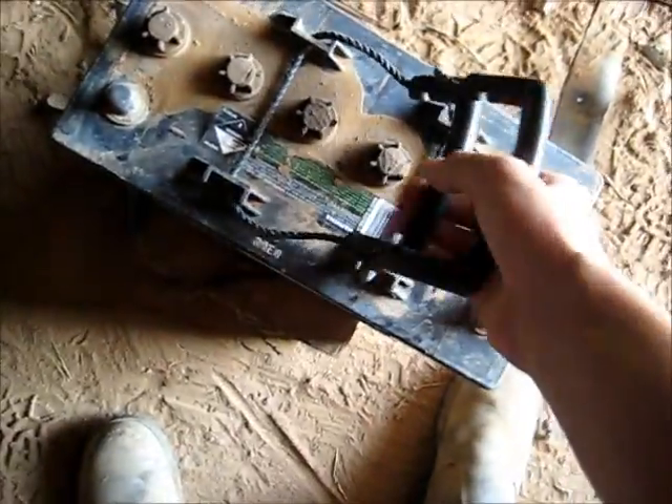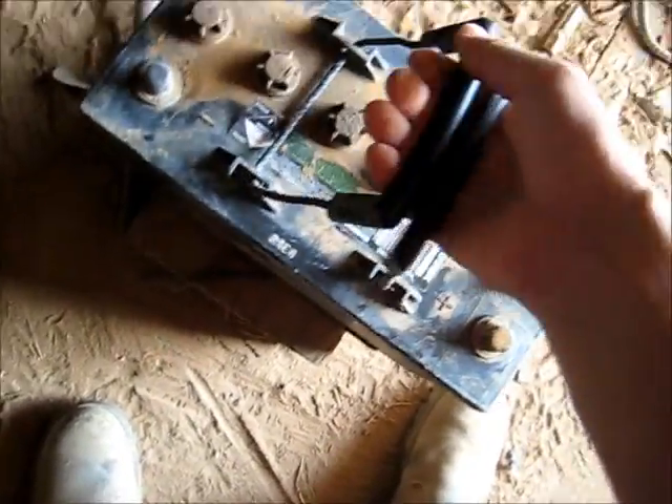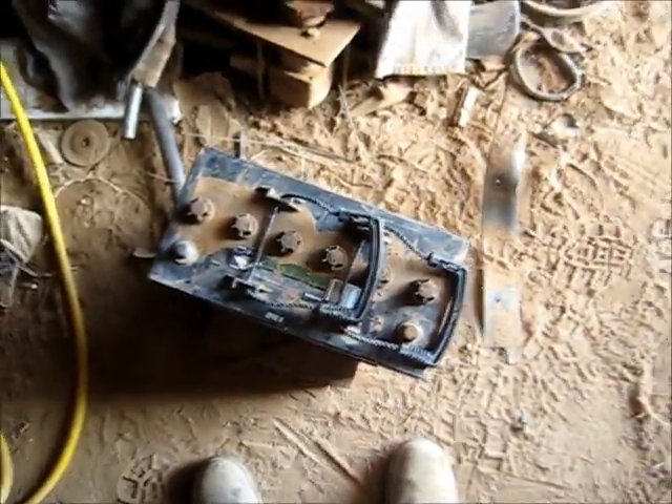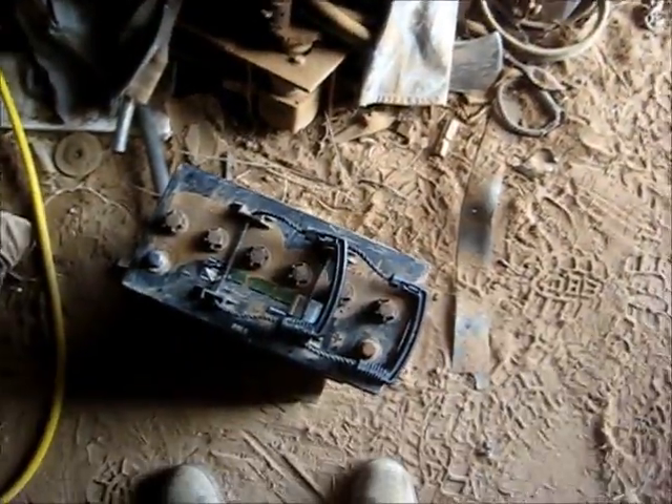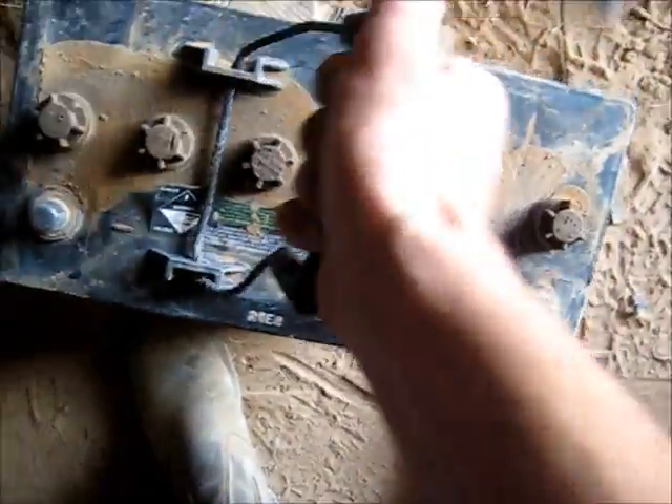So I'm going to give this thing a good clean. I usually use this degreaser — that usually gets most of the nastiness off it. A good scrub with the broom and the garden hose will clean this up nicely. Then I'm going to sit this on the charger overnight, desulfate it. Might get a couple more months out of it. Let's get it out and give it a good clean.